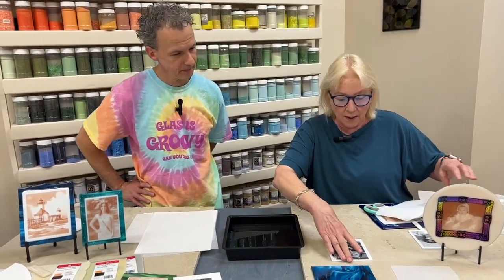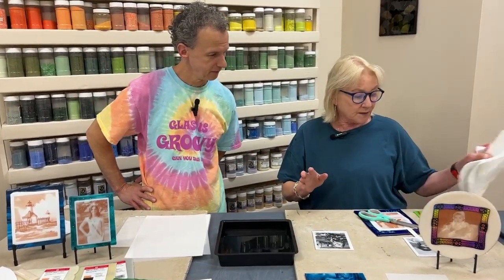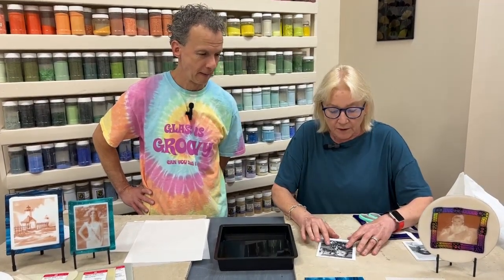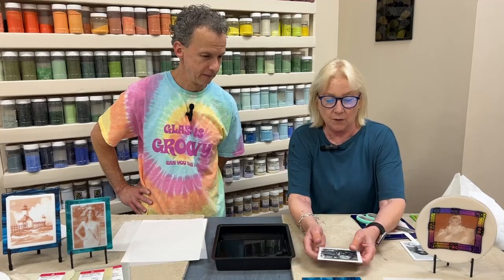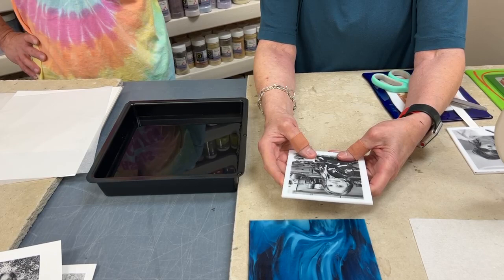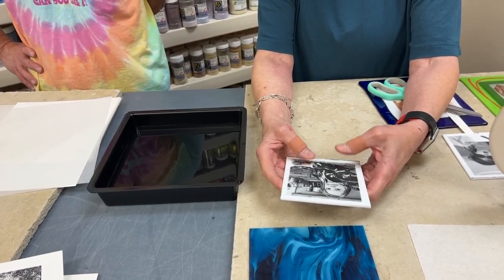If you get a corner that flips up, it is kind of tricky — it's so thin. And once it's on there, when it's still wet, I can move it. I can slide it around, so I don't have to worry about centering — I can still slide and center it right now.